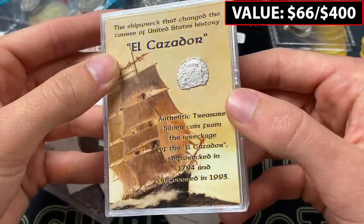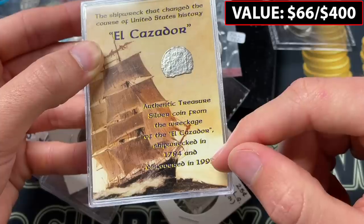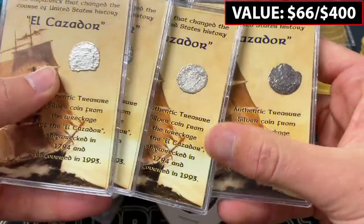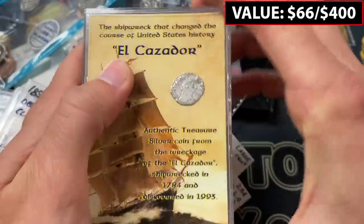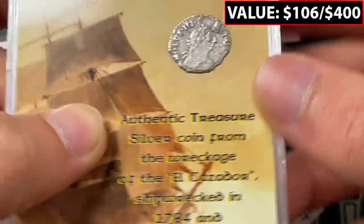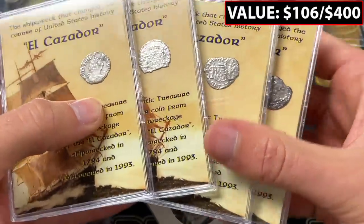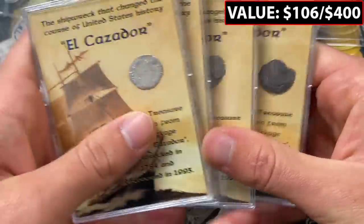This is shipwreck coinage — an authentic treasure silver coin from the wreckage of El Cazador, shipwrecked in 1784 and discovered in 1993. This is actually pretty recent stuff. I need to do a little more research, but one certainly looks like you can see the head. Zooming in, the lettering looks like 'Carolus III' — I'm not sure if that's Charles or who Carolus is really referring to, but I like historical things and this couldn't fit better into that umbrella.